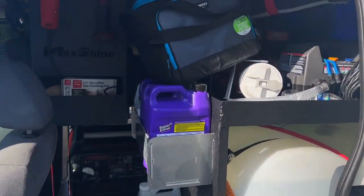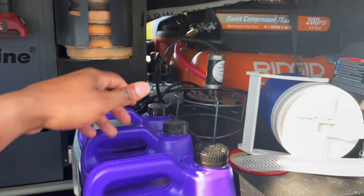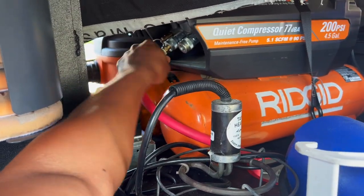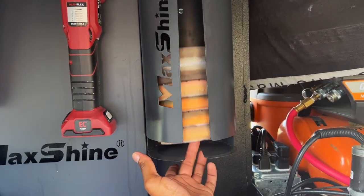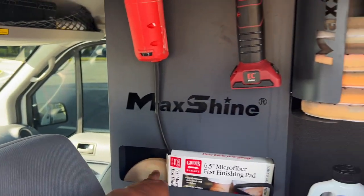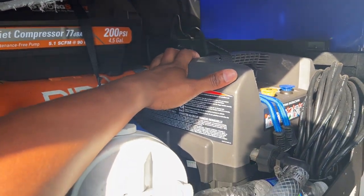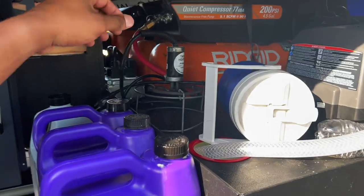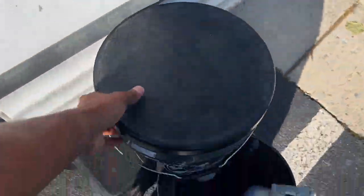Now I'll show you the rest of the van build before I end the video. We have all our gallon-size products and a few extras. The air compressor is leaking a bit of air somewhere, so we just need to tighten that up. We have our 5.5-inch pads here — the 6-inch pads didn't work out. We have the flex polisher up here with a Griots Garage polisher as backup. The pressure washer is a Ryobi 1.5-gallon, works great. There's also the air compressor and a rigid vacuum, plus a heater for winter use.